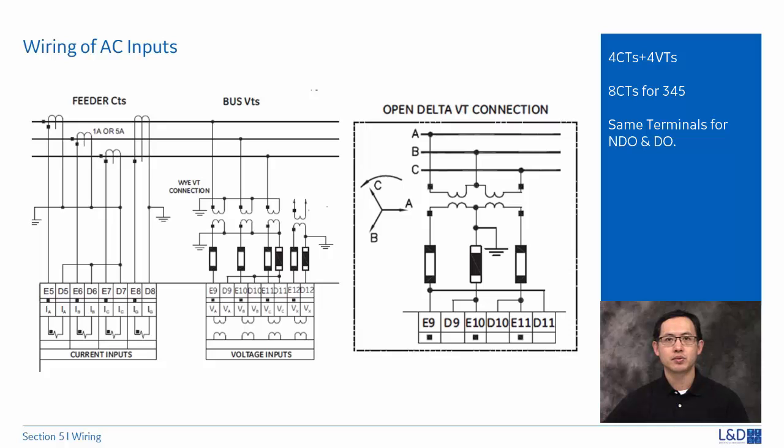The 350 and 339 relays have four AC current inputs and four voltage inputs. The 345 relay has eight AC current inputs. The terminals are from E5 to D12, same for the draw out and non-draw out configurations.